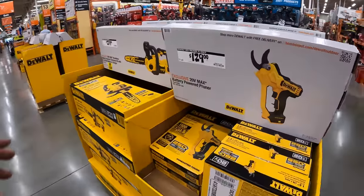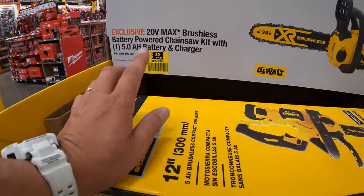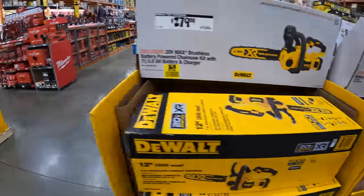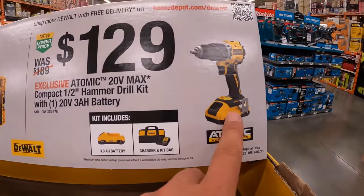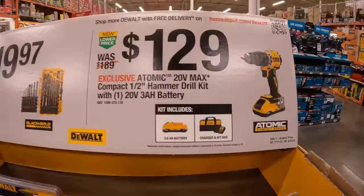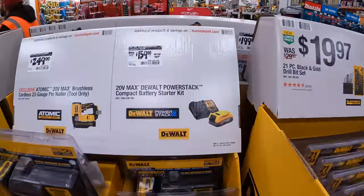DeWalt has a pruner — we're in McHenry, Illinois by the way. A pruner for $129, tool only. For $279 you get the 12-inch chainsaw as a kit with a 5Ah battery and a charger. For $129 — I do not have this one yet. The new atomic compact series drill driver and hammer drill as a kit, comes with a 3Ah battery with 21700 cells, a charger, and a bag. $19.97 for their 21-piece black-and-gold drill bit set. $159, was $169, for a 1.7Ah power stack battery and a charger.